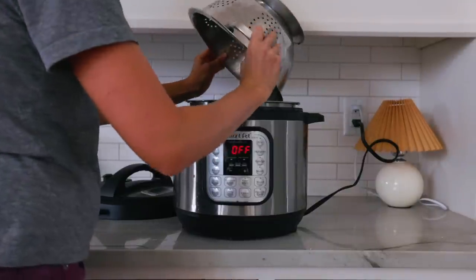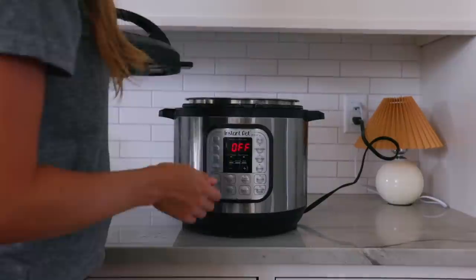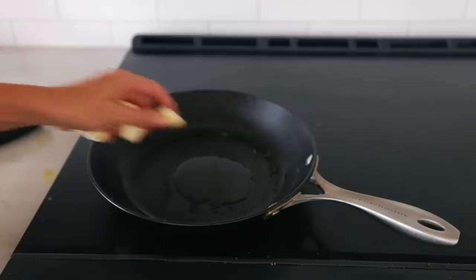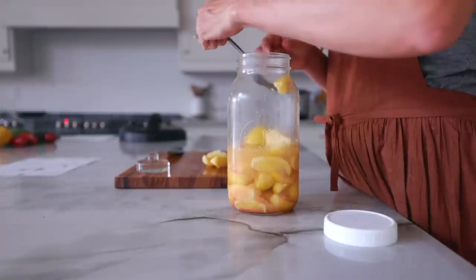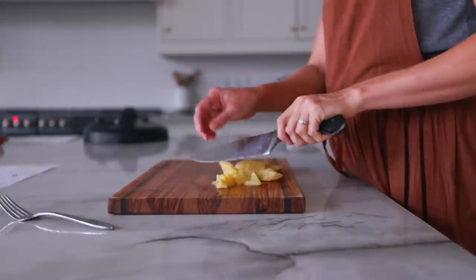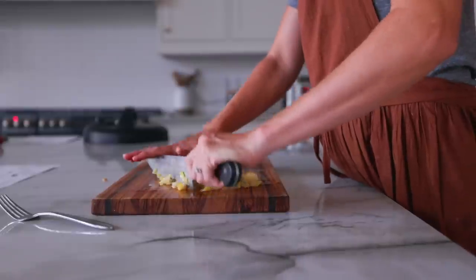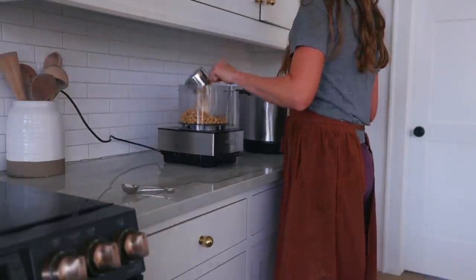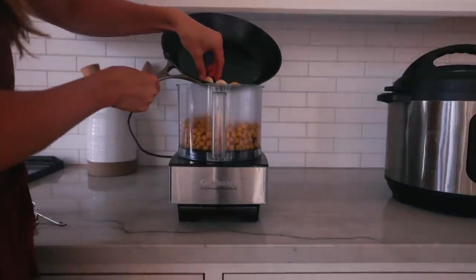The night prior to making this, I had soaked some chickpeas for the hummus, and I also use them in the Greek salad. My favorite easy way to cook chickpeas is in our pressure cooker. For hummus, I usually do a longer cook time — about 22 minutes — because it makes the chickpeas softer and gives them a better texture. I was killing two birds with one stone by also cooking chickpeas for the salad. They were a little soft in the salad, but it honestly wasn't a big deal.